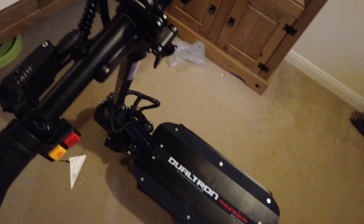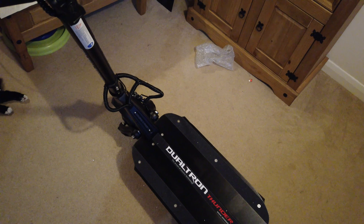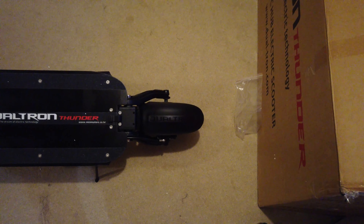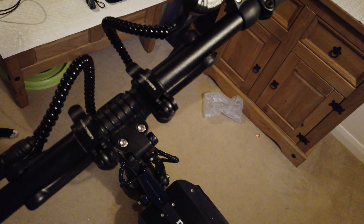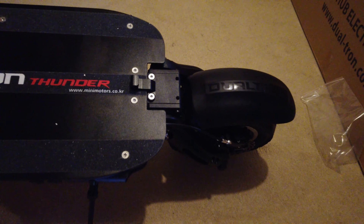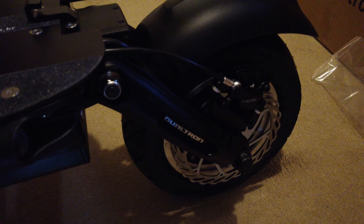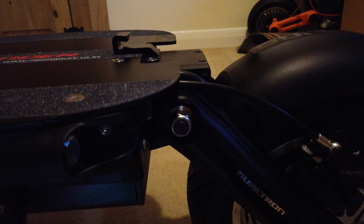I'll stick with the two standard chargers for now — it gives such great distance that I don't need to charge up in a hurry. The folding handlebar system is something a lot of people upgrade on scooters that don't have it, so I'm glad this comes with it built in — it'll save a lot of space at home. The frame is aviation aluminium, specifically 6082-T6 alloy — very, very strong material.